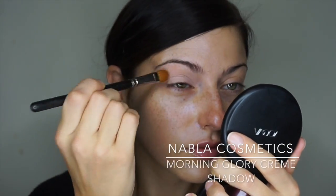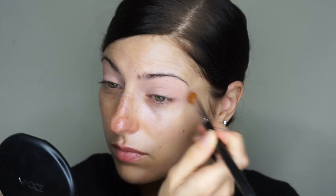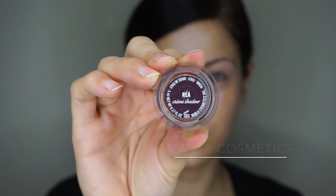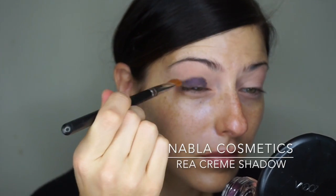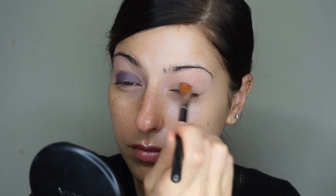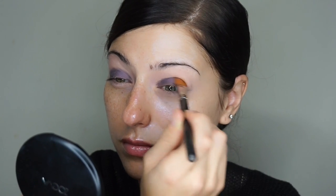First things first, I'm going to put some eyeshadow bases on my eyes. I'm first using a neutral one called Morning Glory from Nabla Cosmetics and then I'm going to go on top of that with a darker, purple-y maroon color called Rhea. You'll see that I also applied the neutral color underneath my eyes because I'm going to be doing the smokey bit underneath there — it helps to lock it in place and keep it from running.